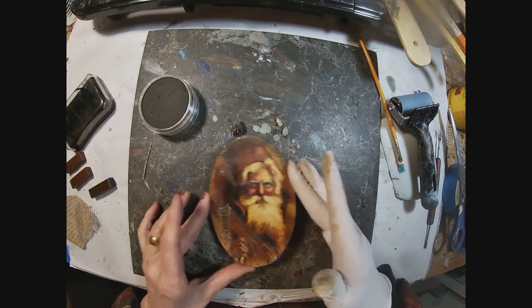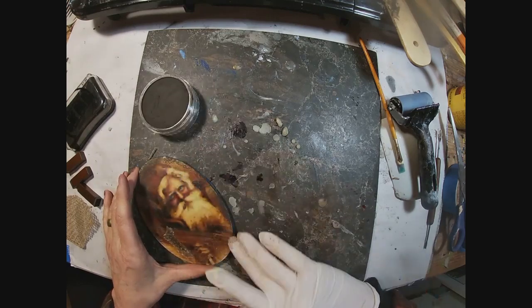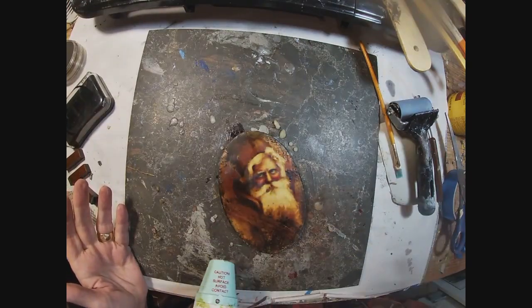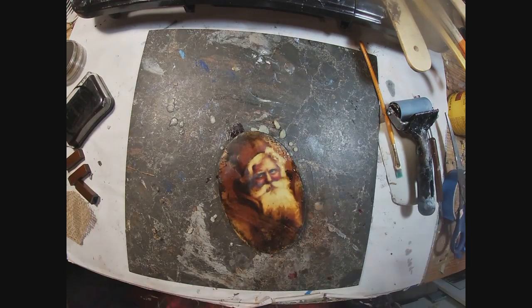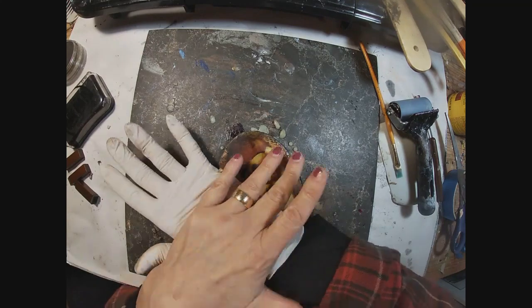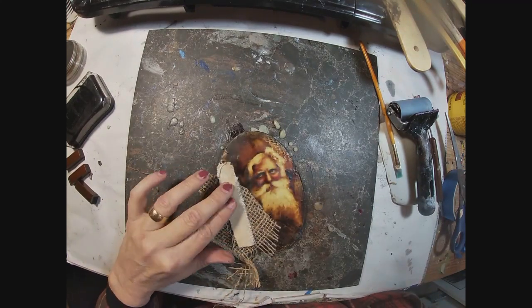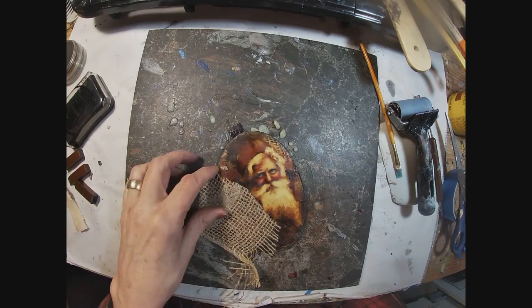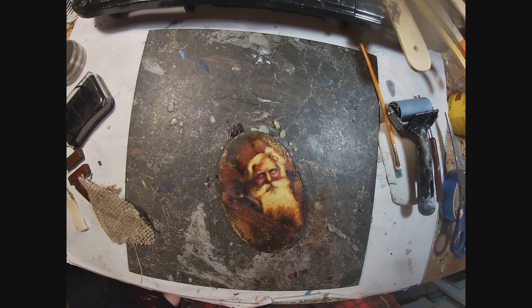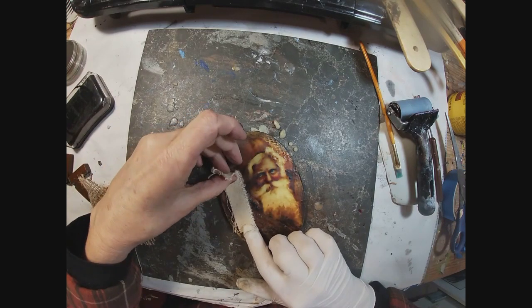Once I have the texture I really like, I want to go around the outside edge with some Pan Pastel and then fuse that paint into my wax. Where that white outline was showing from my printer paper, I covered that with the Pan Pastel. And now I'm just going back in with texture once again.